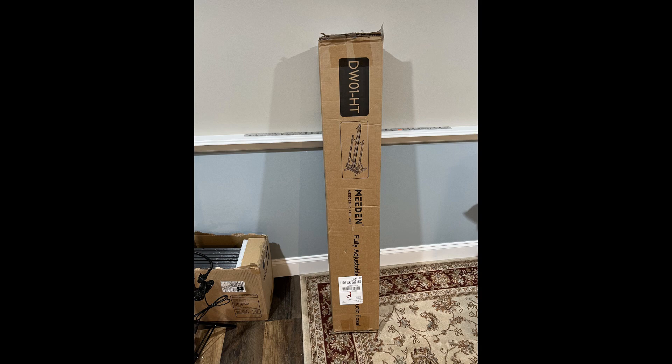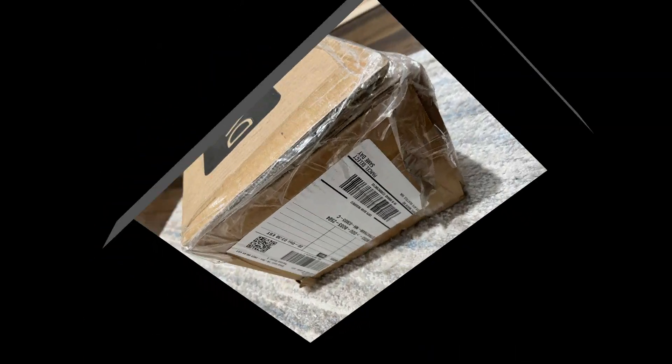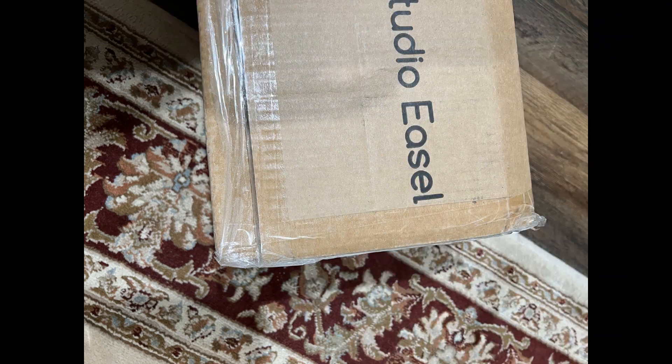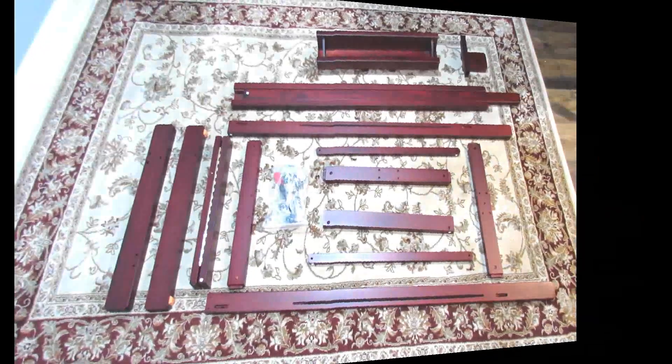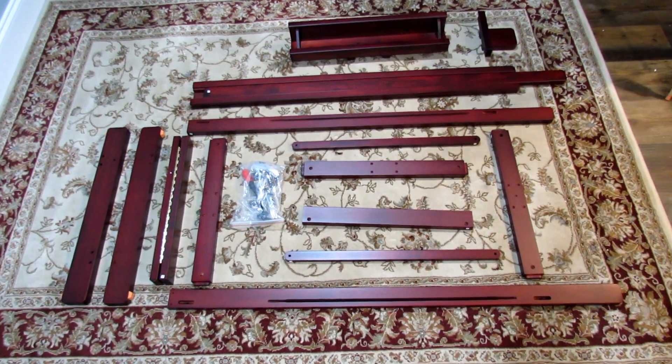One thing I always do when I receive packages is look at the state of the package. This one looked like it had been opened before and resealed — it was a really messy tape job. So I'm a little concerned about whether it's been opened before and any parts missing or damaged. I always take photographs for my record, just in case you have to return something. That's the inside of the box showing everything. First job: take everything out of the packets, the wrap in the box, and lay them out.